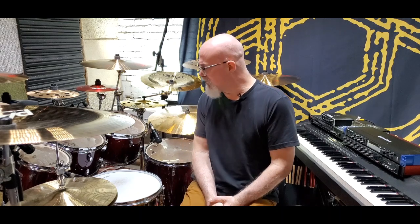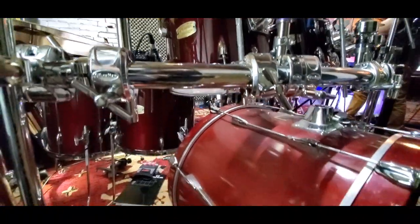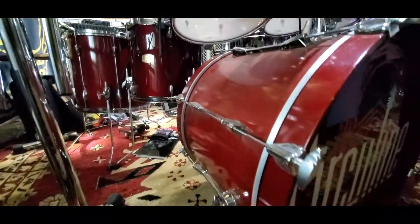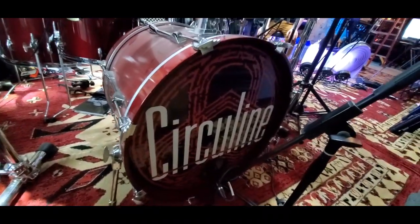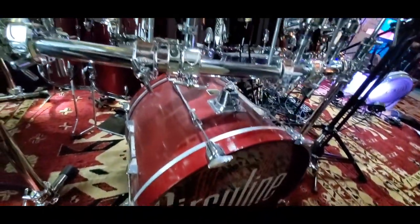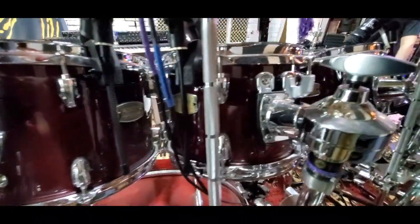Hi, this is Darren from Circuline. I'm here in the studio talking to you about some of the equipment that was used on our third record, second record, and first record. In this case, this is my drums — the Yamaha drums. I've had these for probably 20 years or so. I've been slowly replacing one drum at a time, and I got four new Yamaha drums. They've been with me for a long time, and I'm very pleased. All I know is they sound great — they've sounded great on all three of our records.